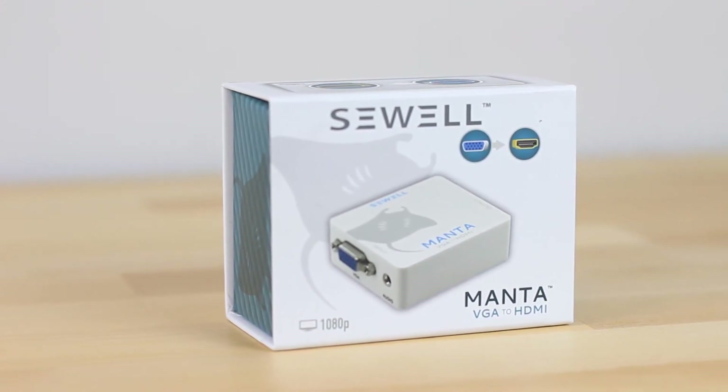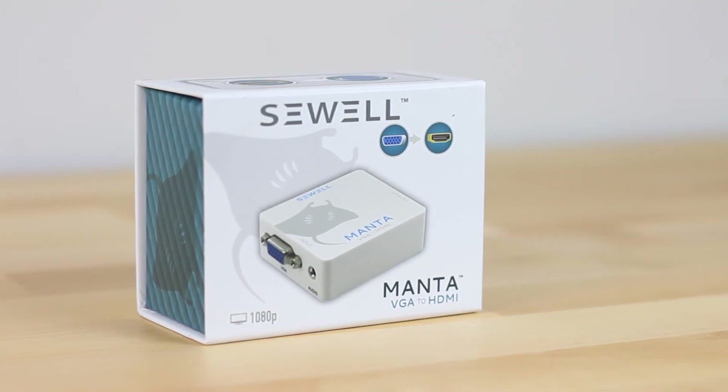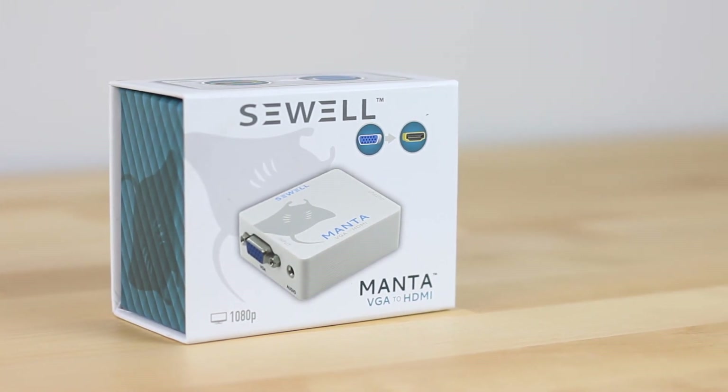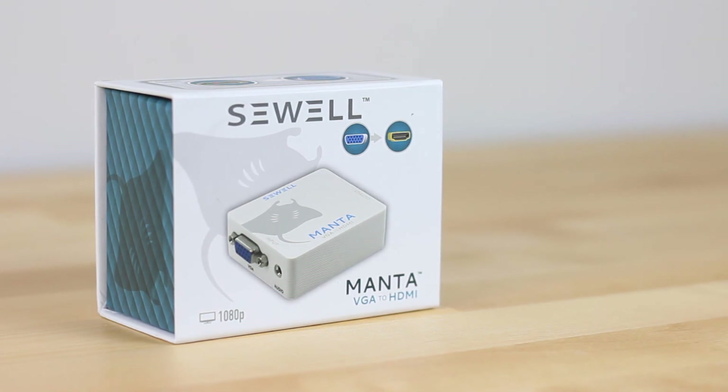Speaking of old footage, if you'd like to check out some of my other videos where I set up a retro Windows 98 machine and actually use this device for the capture, perhaps check those ones out. This is Rick — thank you very much for watching, and remember everyone, stay classy. See you next time.